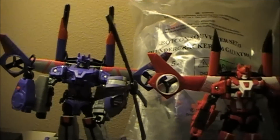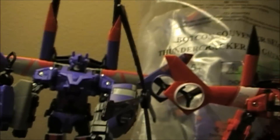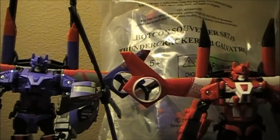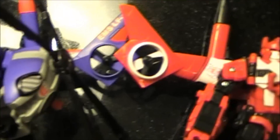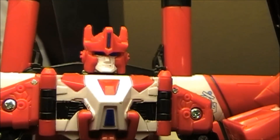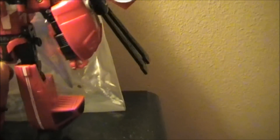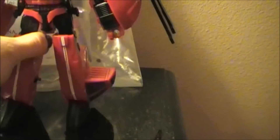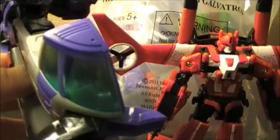Here he is next to Blades right here and you can just see there's a lot of differences. Hopefully you guys can see with this lighting, but the colors are just so different. Here's a better angle — you can see the light piping is way different, it's like a way darker blue in there. I really like the heel spurs so he can really stand up well. I also like how the blue is right there.